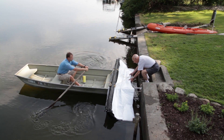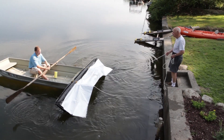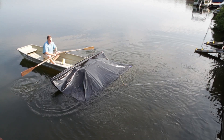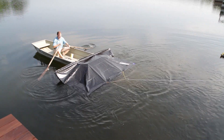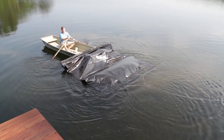As you row out, have the shoreline helper stand in the correct place and give you some direction. Now row the boat out. The blanket will play itself off the stern of the boat and float on top of the water slightly. As air escapes, the blanket will gently fall to the lake bottom.